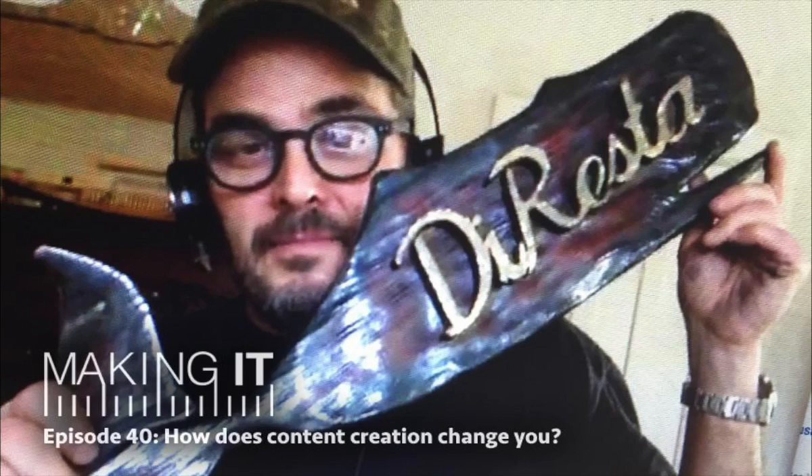The only thing stopping people from creating content is their inhibition. In the past what could have stopped you was finances, not having a camera, or no access to editing equipment. But now the only thing stopping anybody from creating content is just your own personal inhibitions — anybody can figure it out. As Casey Neistat says, there's nobody between you and your audience now. I personally know my own story — in the 80s I wanted to be a filmmaker but I couldn't afford a camera. Then as Final Cut Pro became available and to where we are now, it's completely changed and made it completely accessible.